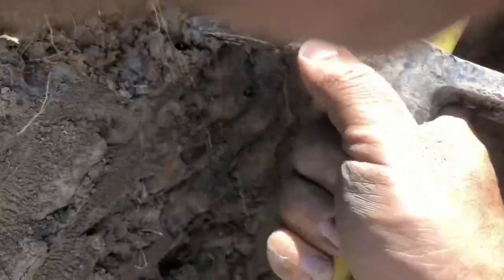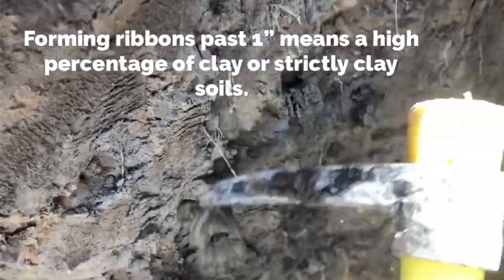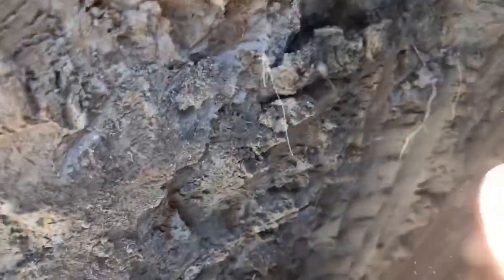This layer is damp but flaking away. If we texturize it, it doesn't form a complete ribbon — it breaks at about one inch or so. As we keep going down a little further, it's getting more damp and the percentage of clay is getting higher and higher.